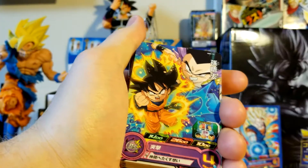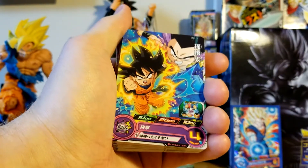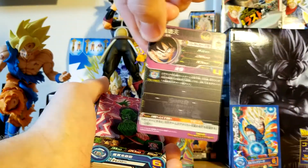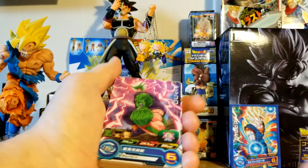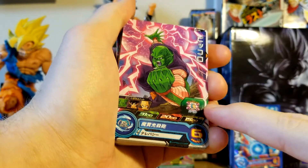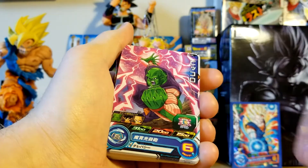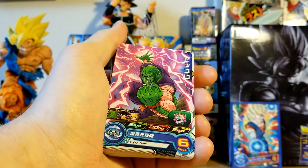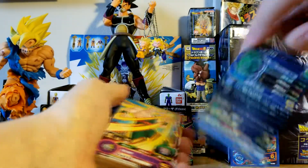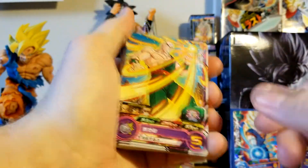Looks like we got a Goten into Gotenks for the first one — that's pretty cool. These all do have a back. I like this one. So this is another thing too — I'm assuming what this means here is that you can shake the card on the game for certain effects the characters have. Assuming that's what this Piccolo does. His nose is kind of weird, but oh well — it's all good. And then the back looks like that — pretty cool stuff. We got a TN here.